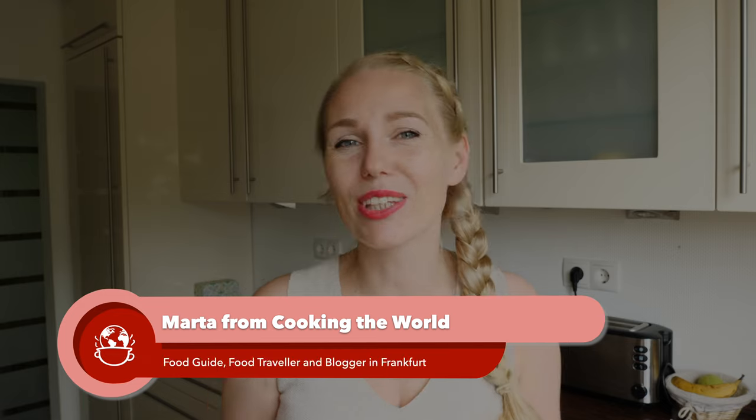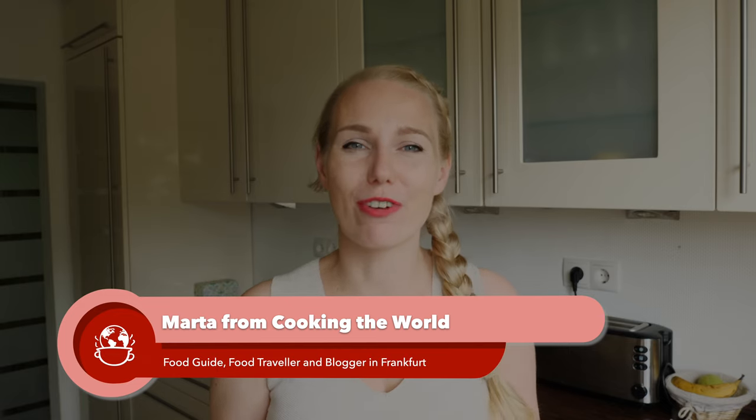Hi and welcome back to our channel. My name is Marta from Cooking the World and I am a food guide in Frankfurt. In this video I will be showing you three different German potato dumplings variations. The first one will be made from cooked potatoes, and the other two are made from a mixture of raw and cooked potatoes — one with and one without egg. I will put the German and English names of the dishes in the description box below.